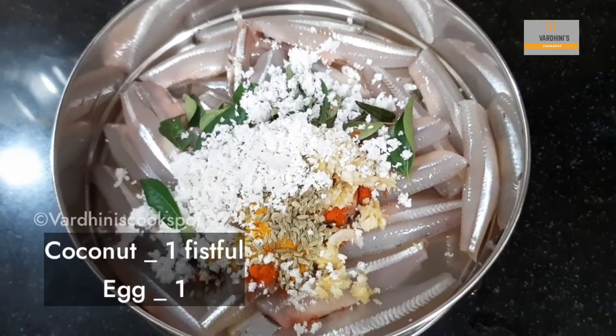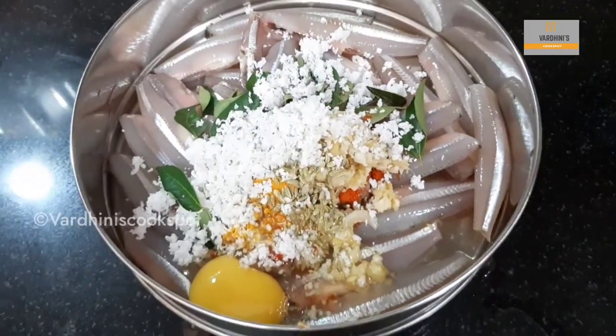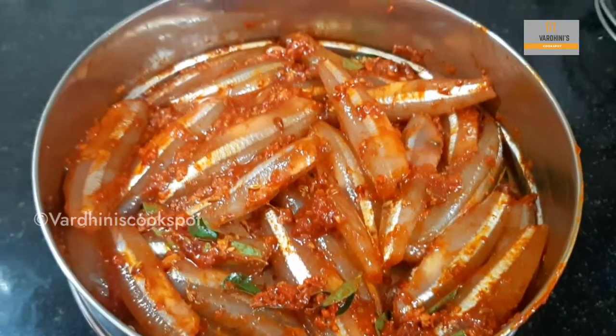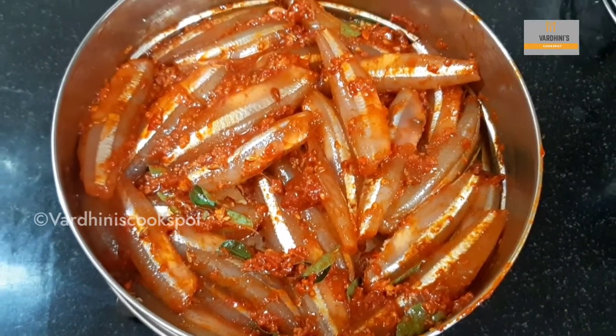Add in 1 fistful of coconut and 1 egg. We have added red food color which is completely optional. Mix nicely until everything combines well. You can store this masala coated anchovies in the freezer and use it when needed.